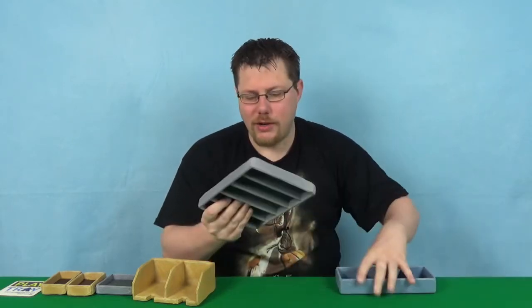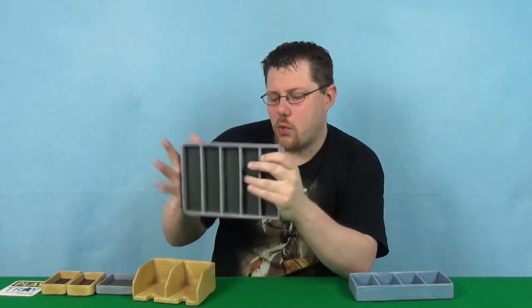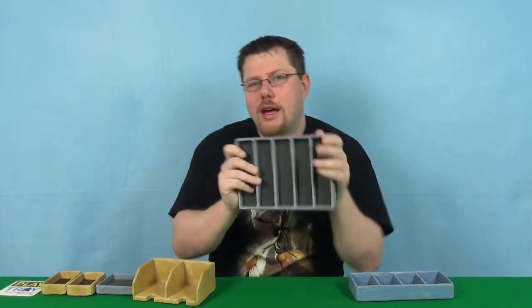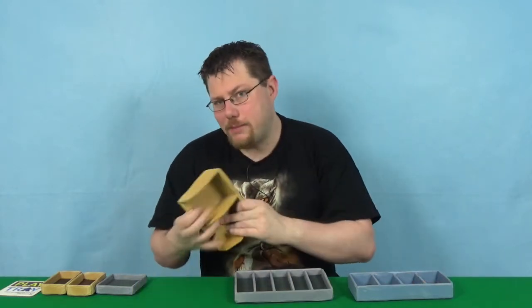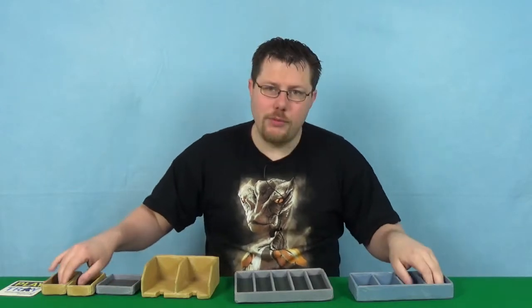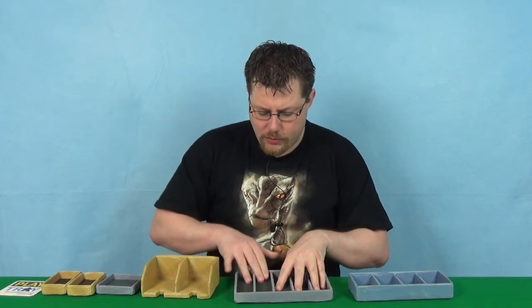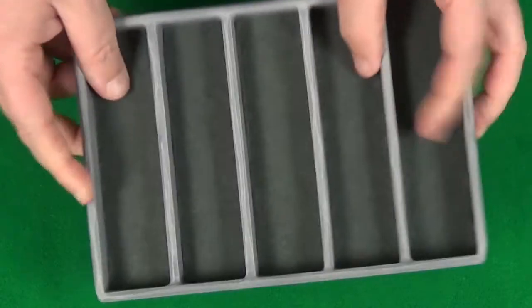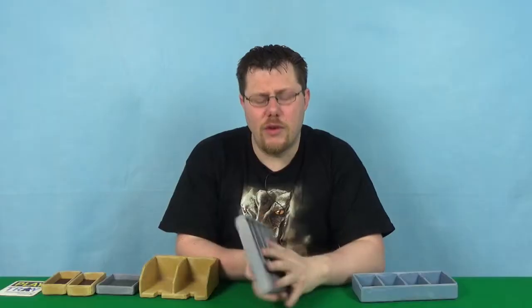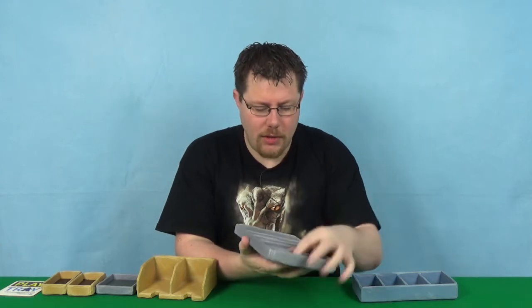Finally, we've got another grey stone effect here — this is kind of a wide five-part tray. As you can see, all of them except for the card one do have felt on the bottom, which is really good. I've not noticed much of an issue with the quality of the felt; it seems very good quality, not much bobbling so far, and I've been using them for around a month, playing with them as much as possible whenever I play games.